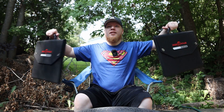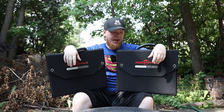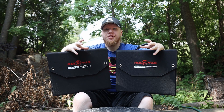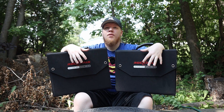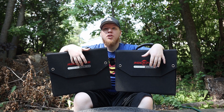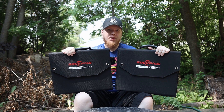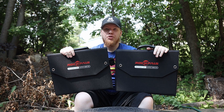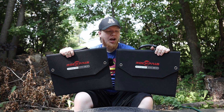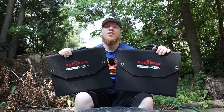RockPal was nice enough to send me two 100-watt solar panels. These are their new ones. If you watch my old video where I talked about the RockPal power station, you saw a solar panel in that video — these ones are upgraded from that one. In this video I'm going to go inside to show you close-ups of all the features, then come back outside to show those features in action, and at the end I'll give you my final thoughts.